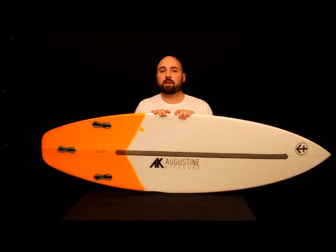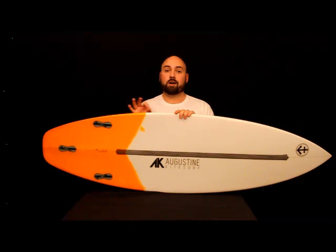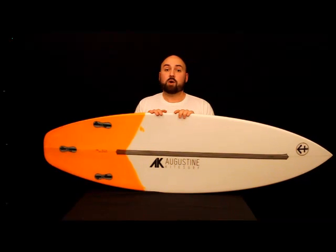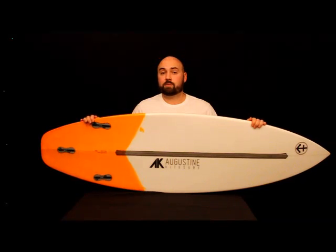The plank shape on this board is something that you've seen before — it's a rounded squash. Whenever you think about the iconic short board, it's probably a rounded squash that you have in mind. Starting at the back and working to the front, let's give you a little bit of information on this board.